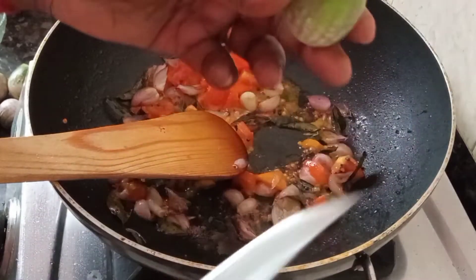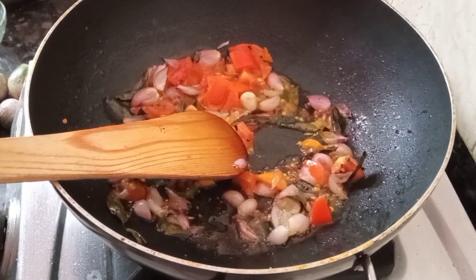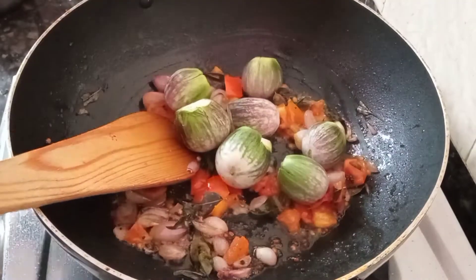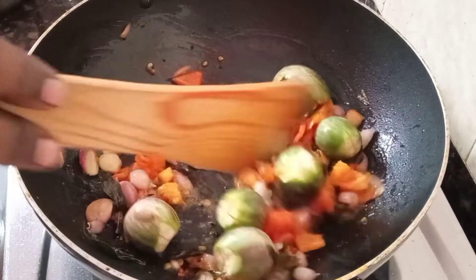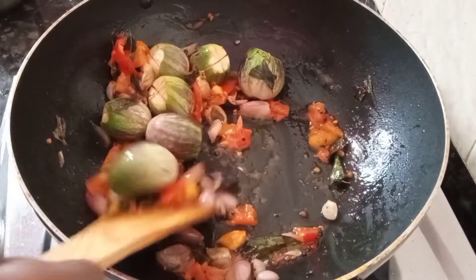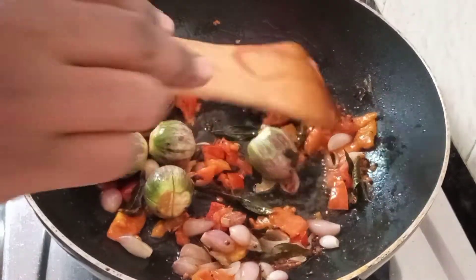Cut the paste in the middle of the casserole. Cut the paste into the paste and cut the paste in the center.